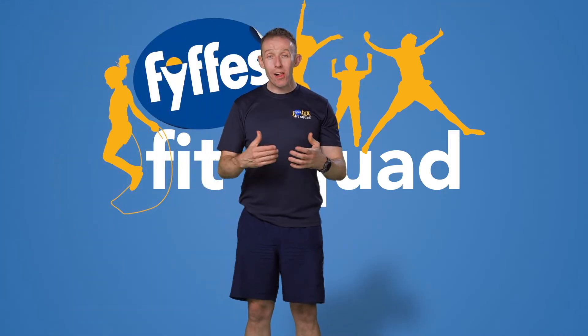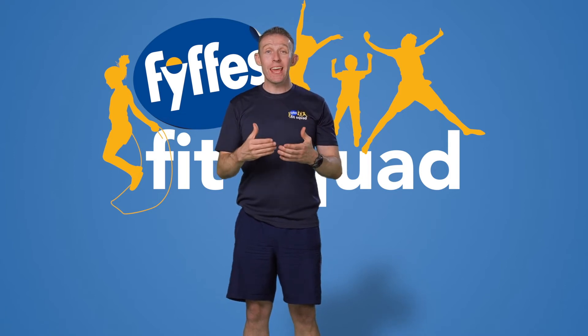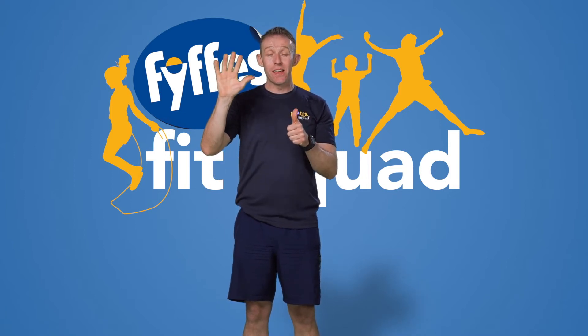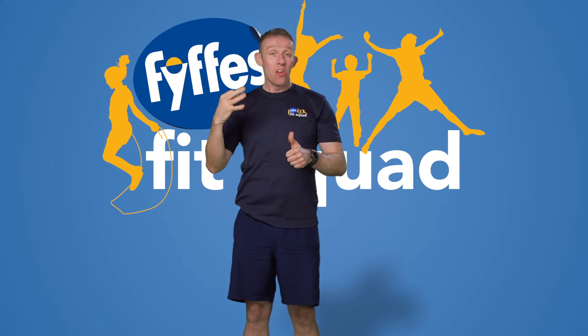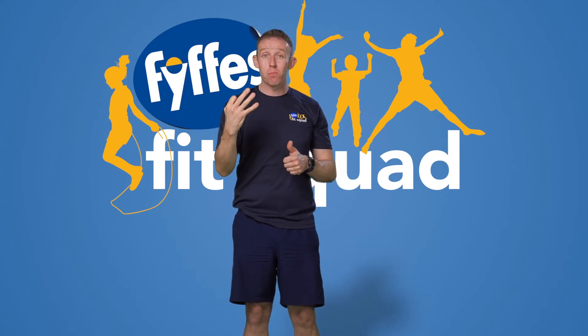Hey everybody, welcome back — I really hope you enjoyed your break. We're going to go same again: work for six minutes, six exercises, 30 seconds worth of work on the exercises, and then 30 seconds break and recovery. Let's do this.